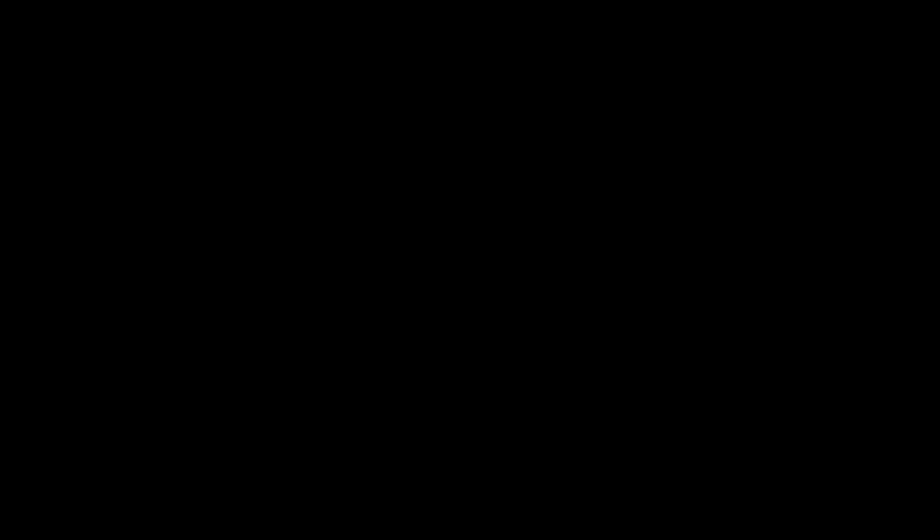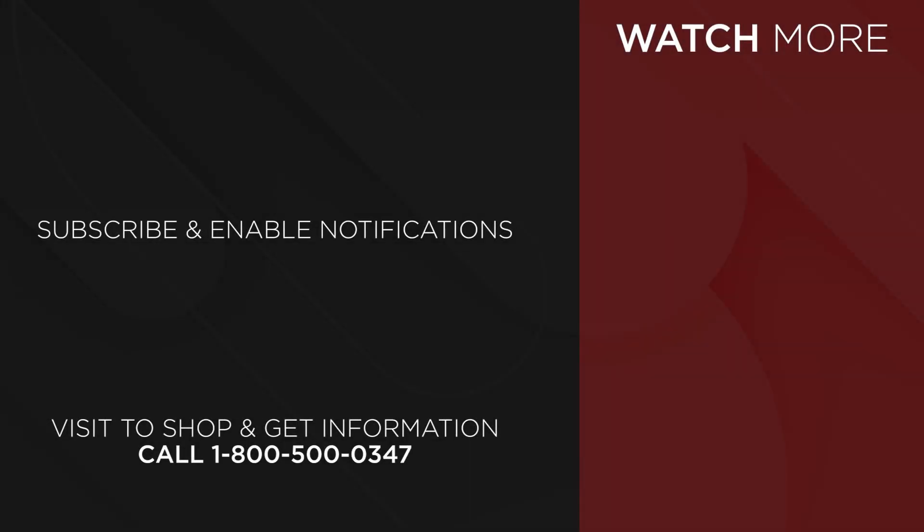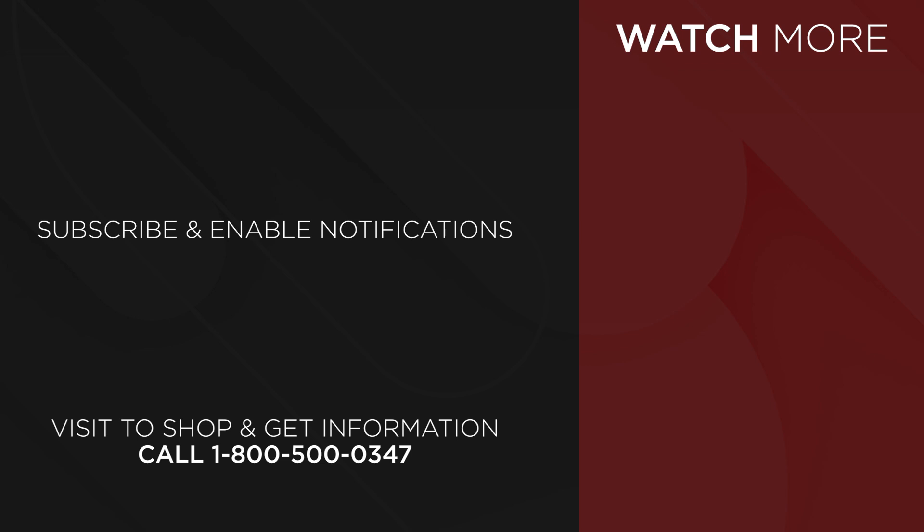Any questions, give me a holler — shoot me an email or give me a phone call. I'll be really happy to answer anything you've got. I hope this gave you a little depth on the different multimode fibers and their laser optimization. Thank you for watching.